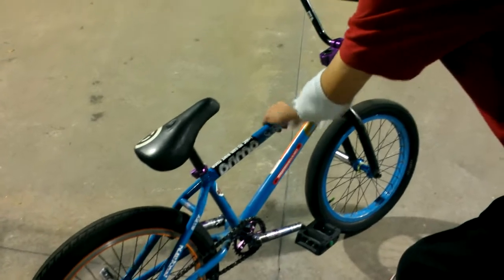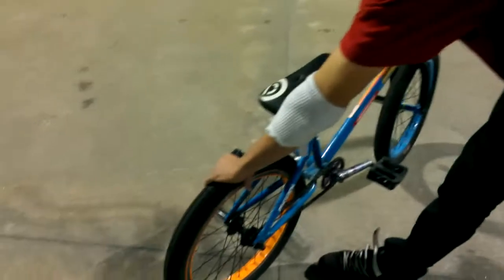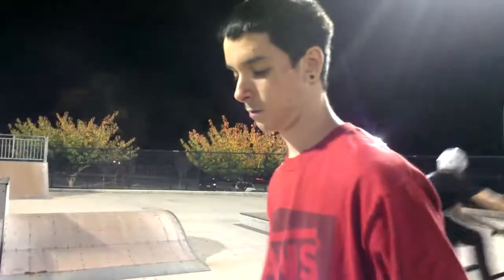I forgot to mention my frame: Sunday Funday version 1. Back tire is Opinion, Refuse Resist. And I think I got about everything — if I missed something, let me know.